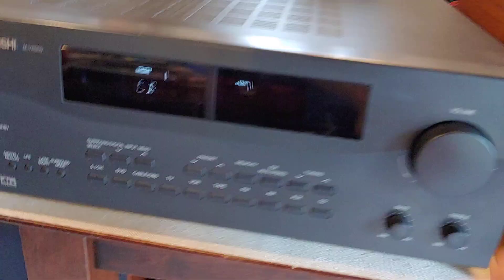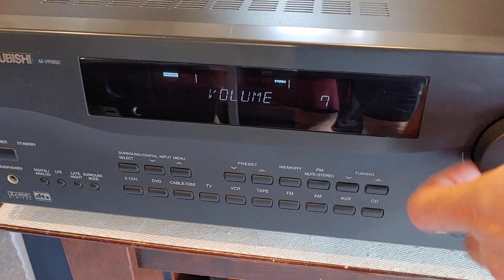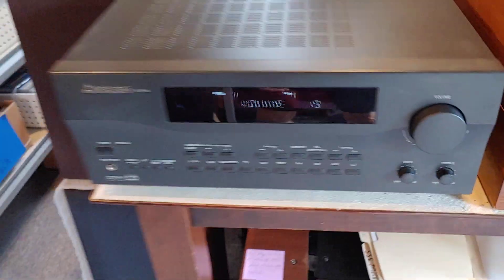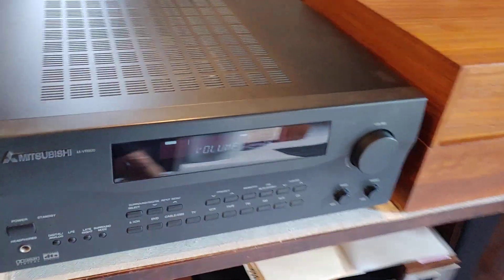I've fully tested this thing. It's a big powerful unit. It's got a big huge heat sink in there and puts out plenty of power. It's a really nice unit. Mitsubishi does make some really good stuff, sound quality wise and everything — they do make good equipment.